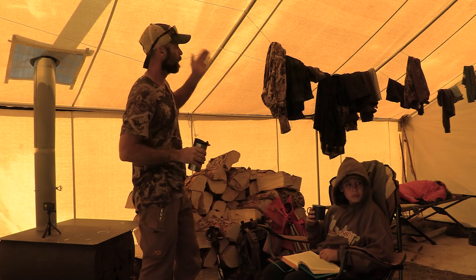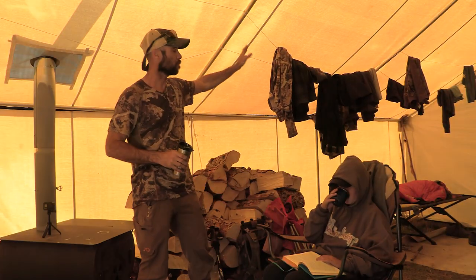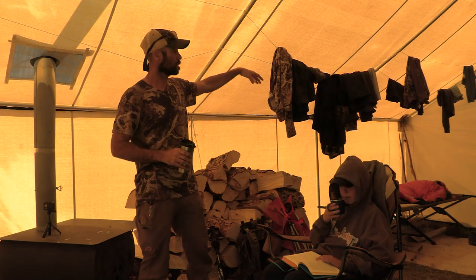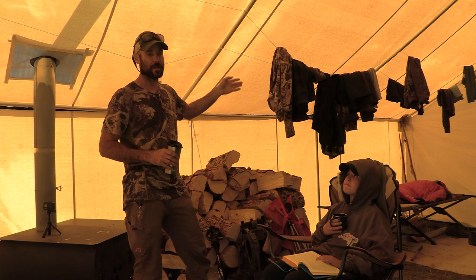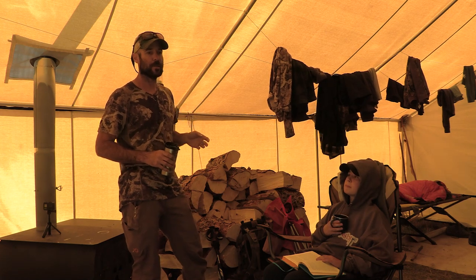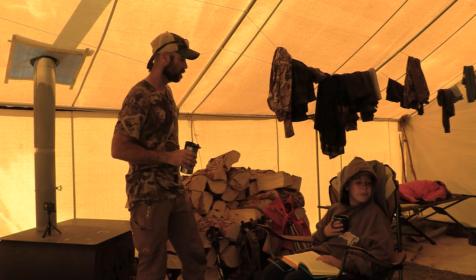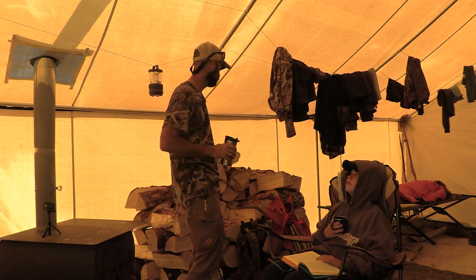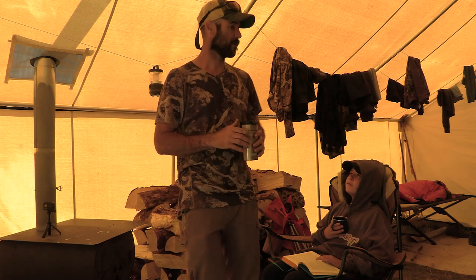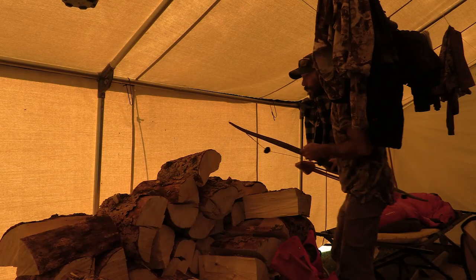Especially during late season this is important — hang your clothes up, hang your boots up, get everything dried out overnight so you're good to go the next day. We've got pretty much all our clothes hung up on this clothesline — one for organization, and two to keep the mice out of things. Mice love to chew through clothing. I've had quite a few pairs of pants ruined by mice when I've left them on the ground.